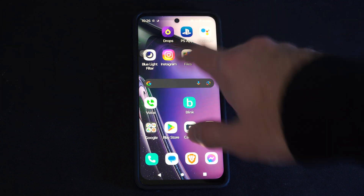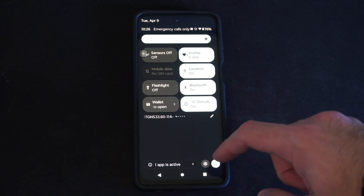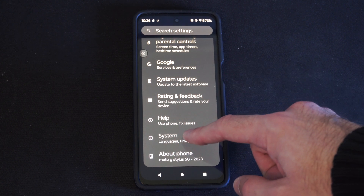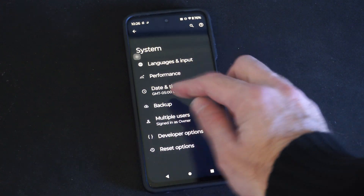So what we want to do is swipe down from the top, then go to Settings, scroll down to System, and go to Backup right here.